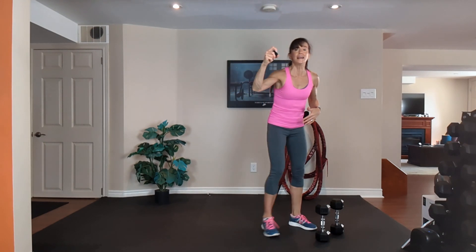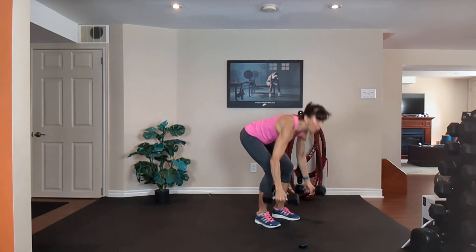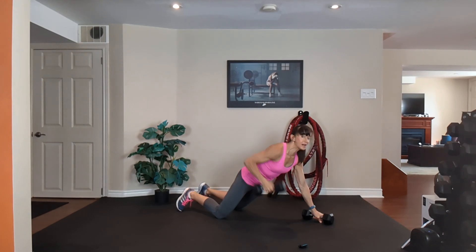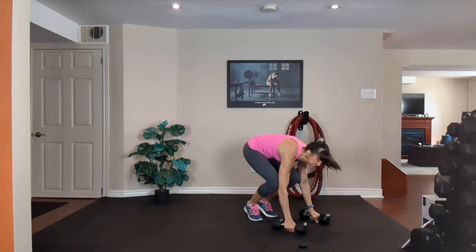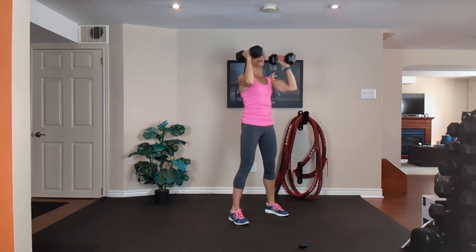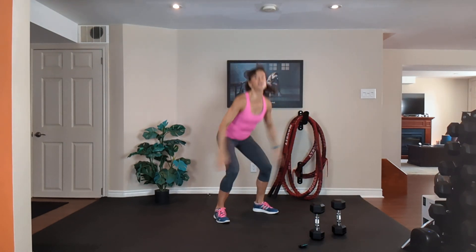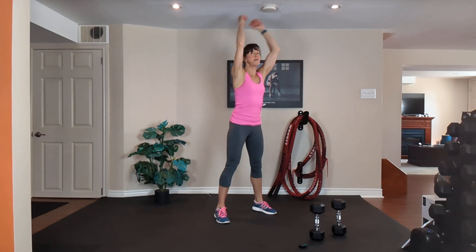This is option one. Squat, step it back, drop to the knees, push up, then row and row. Come up on the toes, step it in, bicep curl, shoulder press and squat. The rest of the minute is a cardio move — total body extension. Option one is low impact.